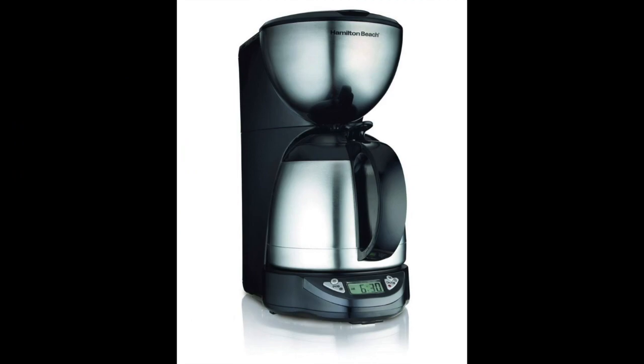And now for the thermal carafe coffee maker to avoid: the Hamilton Beach Programmable 10 Cup Coffee Maker with Thermal Insulated Carafe. After reviewing many options, we found this product does not meet the standards of the top picks on our list. While it does have some handy features — including a programmable timer, a pause function, a clock display, and an auto shutoff — there is not much more positive to say about this thermal carafe coffee maker.